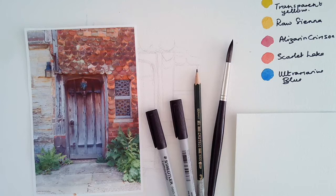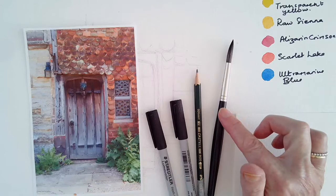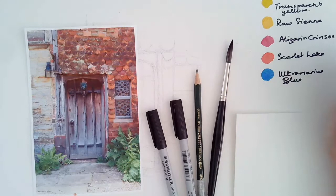Either permanent or non-permanent pens could be used. Both are equally effective. Today I'm going to use two non-permanent pens, a fine and a medium. I will also use a number 8 Casaneo brush, a synthetic brush, a 2B pencil to sketch it out, and 5 colours.